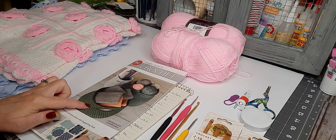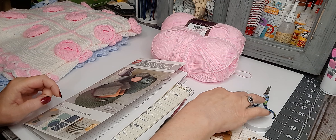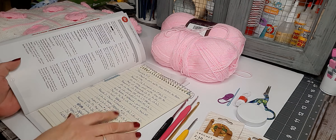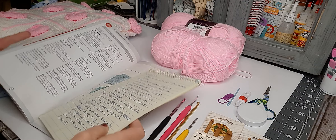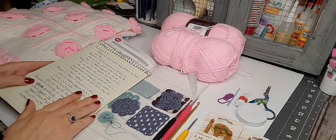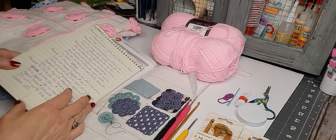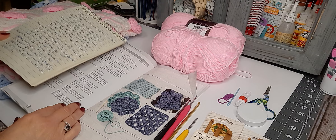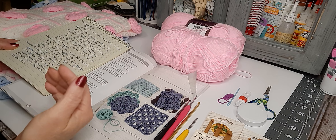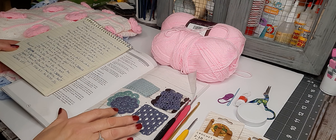I actually got this in a kit because I needed a stitch marker, counter, stuff like that. But I wanted to start because reading patterns can be intimidating, but you really shouldn't be intimidated by them because the terminology, once you learn it, it's pretty easy to understand.